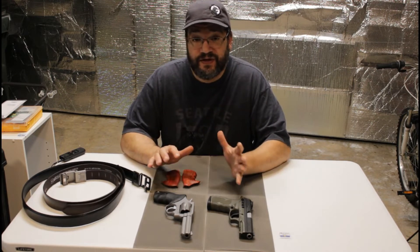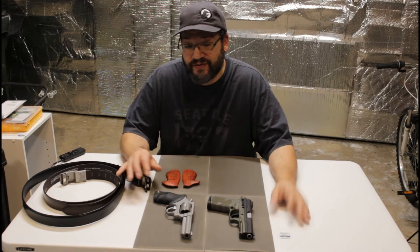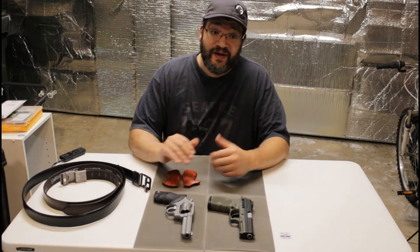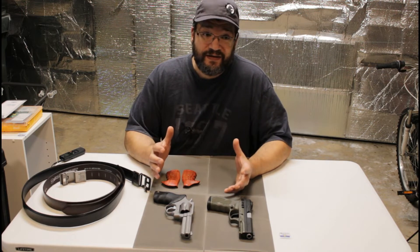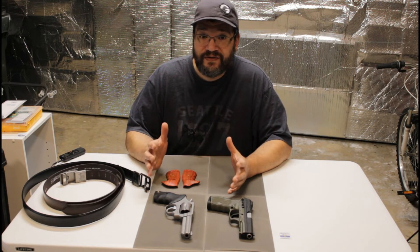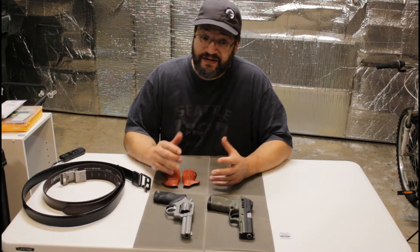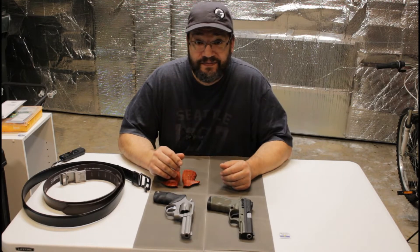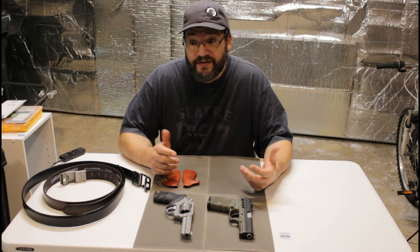With all the COVID-19 stuff and the stay-at-home order, it kind of put everything I had planned on hold. Now I'm just starting to be able to get to some of it. Some of the stuff I had planned I have to wait for my gun shop to open back up, so hopefully before too long I'll be able to get some more videos out.